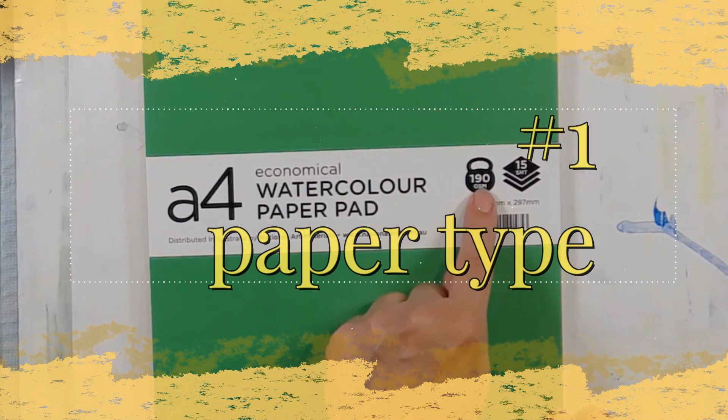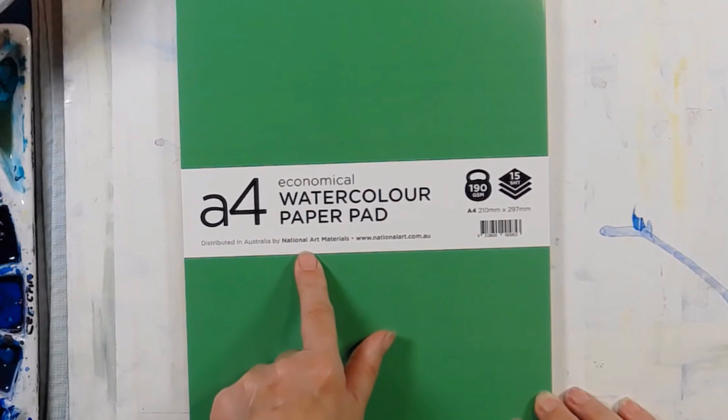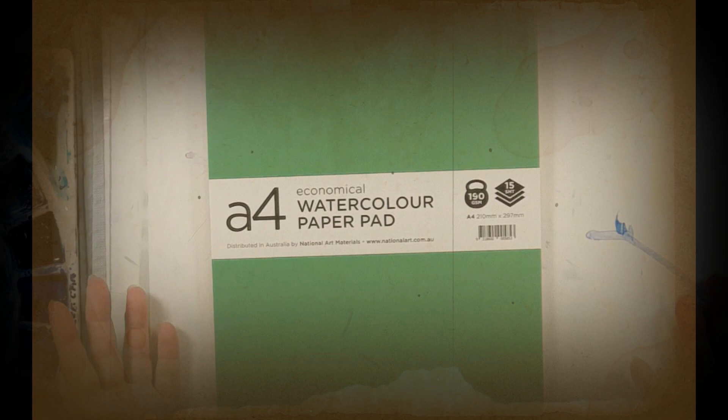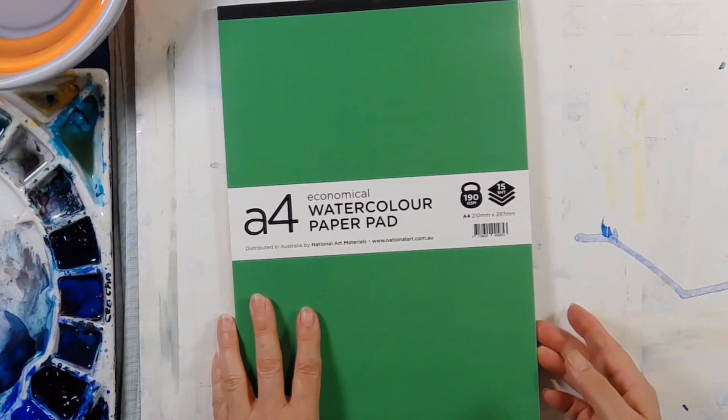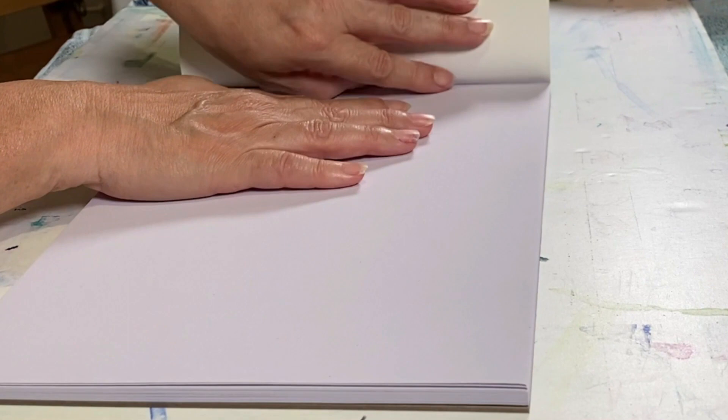The first thing you want to look at is the cover. What indications do they give you? For example, they'll tell you the weight of the paper, how many pieces are in there, and who it was made by. But if it doesn't tell you the ingredients, it's wood pulp and it's going to slowly yellow over time. It also doesn't tell you the surface, so you can assume it's probably cold-pressed, because that's the most common type of surface.